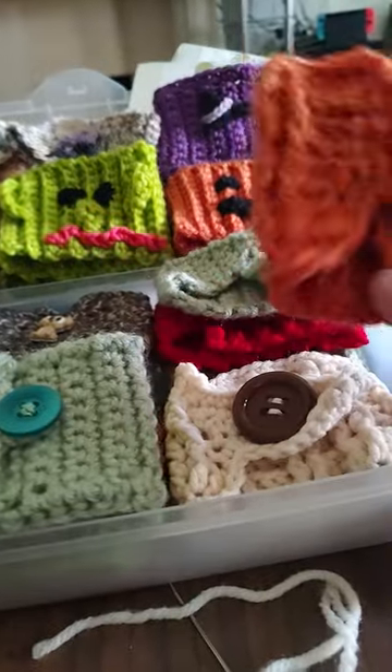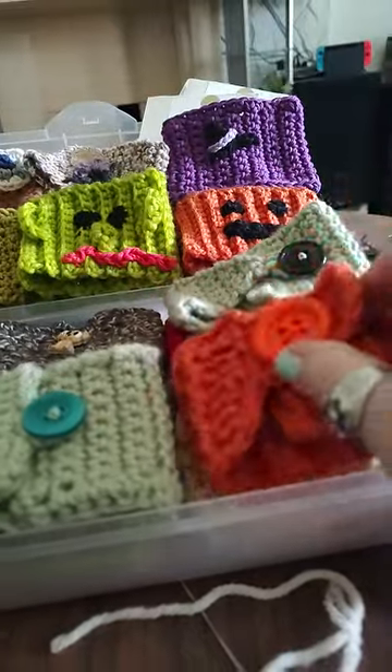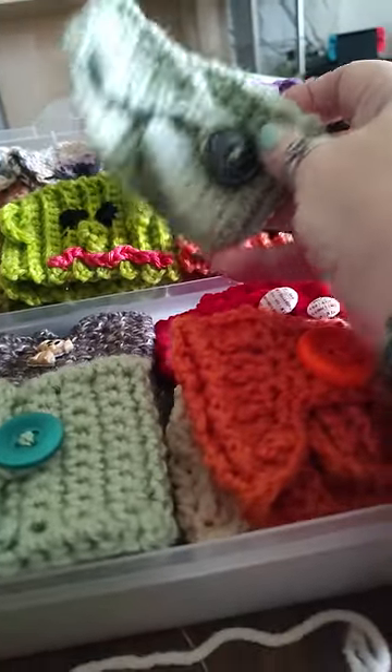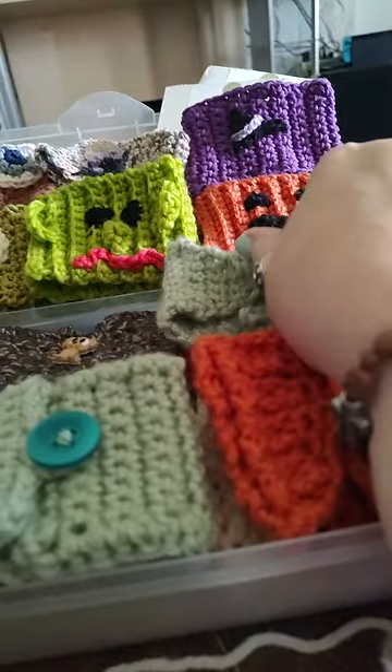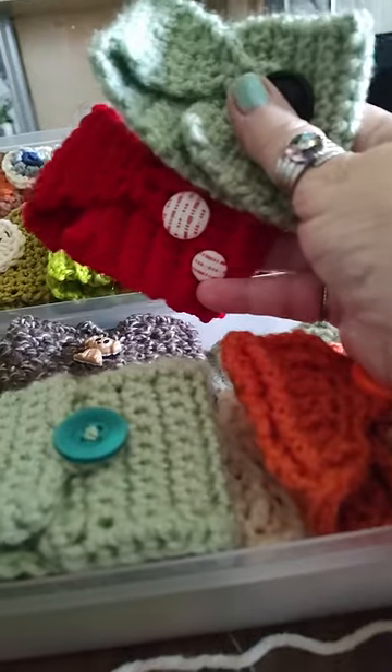I got a couple of these that look like bulky sweaters. I like those. I got a few in these designs, just simple designs. I got fall colors. Some are more ribbed.